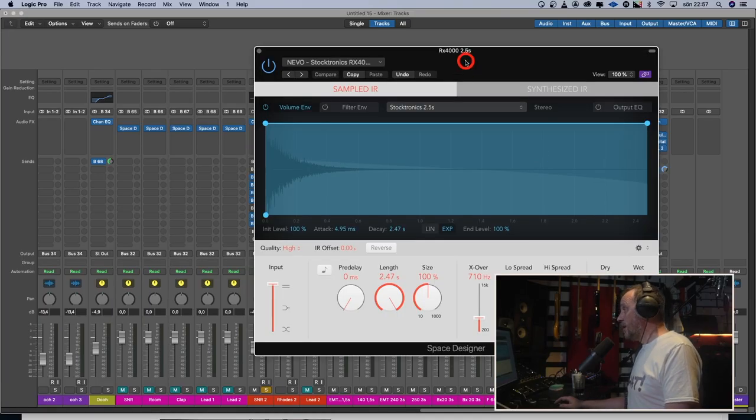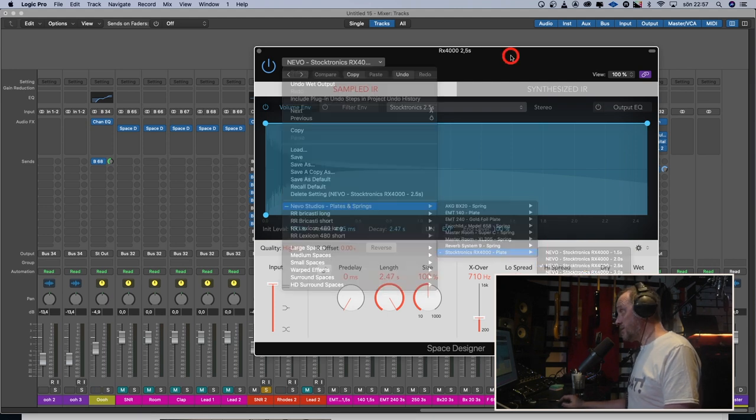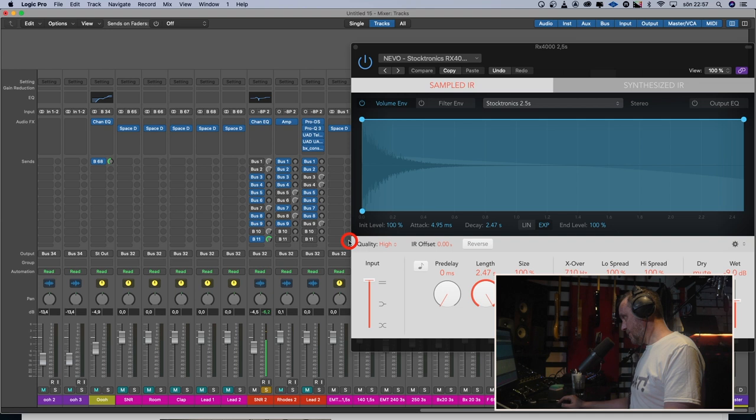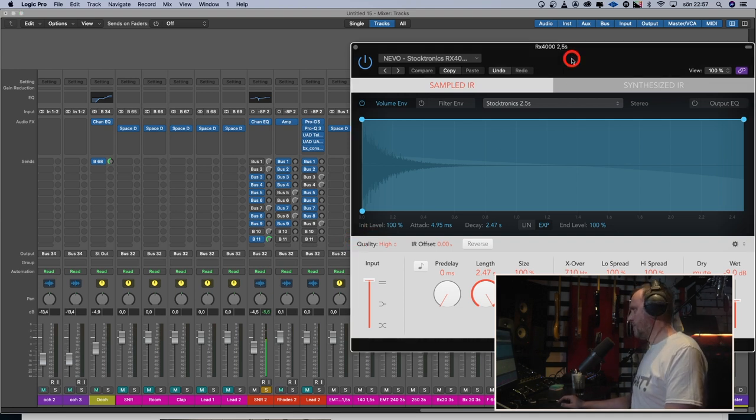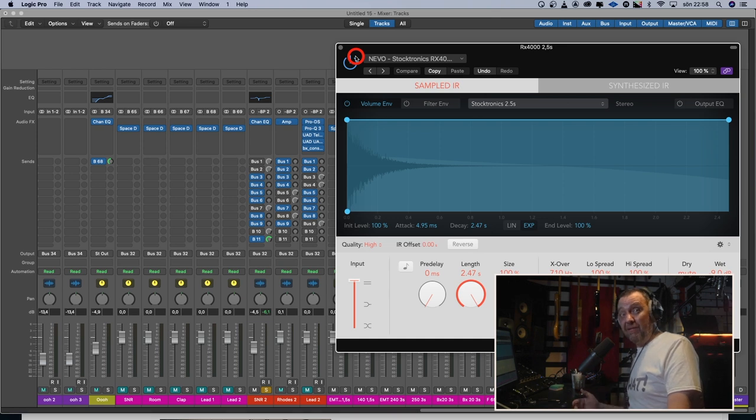And the last reverb is the Stocktronics RX 4000. I have this on two and a half seconds — it's a plate again. On the snare it sounds like this. [snare with RX 4000] Really bright and a bit splatty. Could be cool. Do you know where you'd want to use that one? Let me know. These splatter reverbs I rarely use — if you have a cool trick to make them work, let me know.